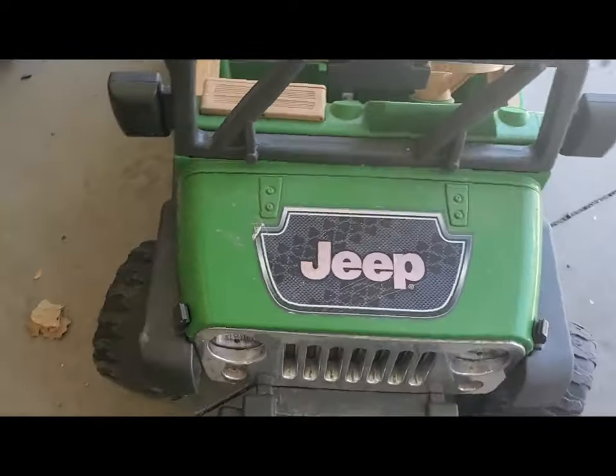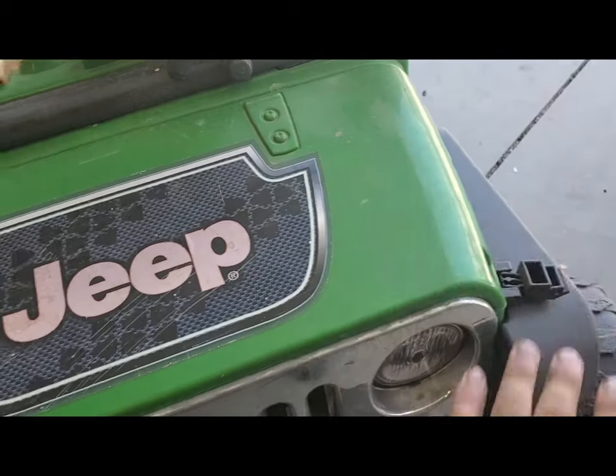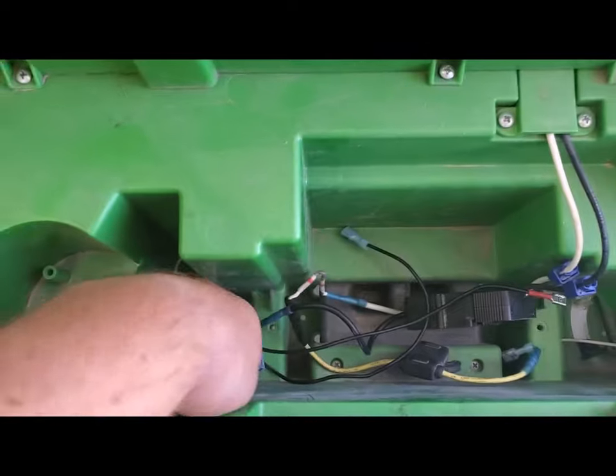I want to show you guys how to do this real quick. There's a lot of videos out there, but for Cossack Customs we got ways of doing things here. Let's pop this hood and look inside — it's kind of already been adjusted obviously from me.